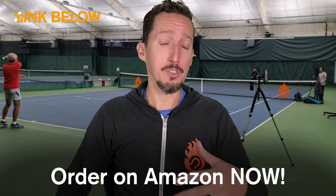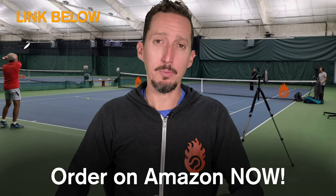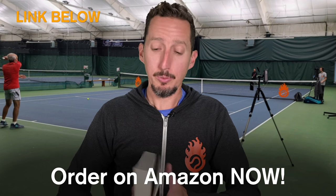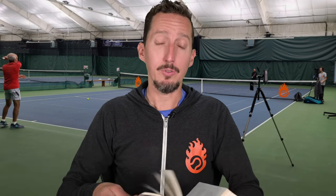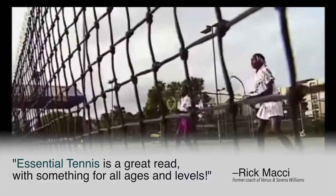If you enjoyed watching this lesson, please consider ordering my book called Essential Tennis — you can get it on Amazon, Barnes and Noble, or anywhere else books are sold, in paperback, hardcover, audiobook, or Kindle. It's full of 38 chapters of tennis insights for doubles and singles players that get down to the core essentials of how to play better tennis. It's received incredible feedback from world-class players and coaches, which I'm super grateful for. If you enjoy my lessons and this one in particular — which is taken right from the book — definitely go check it out and order yours today. Thank you so much for your support.